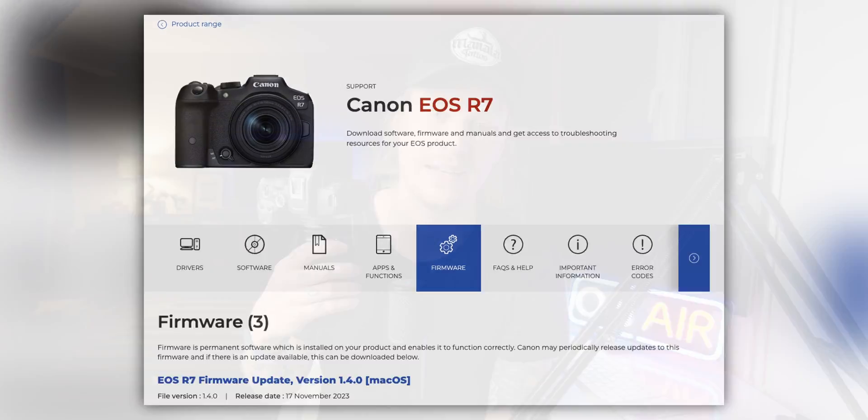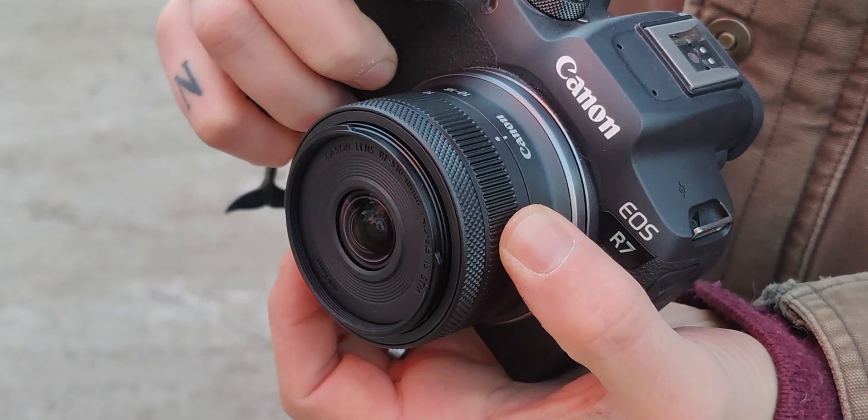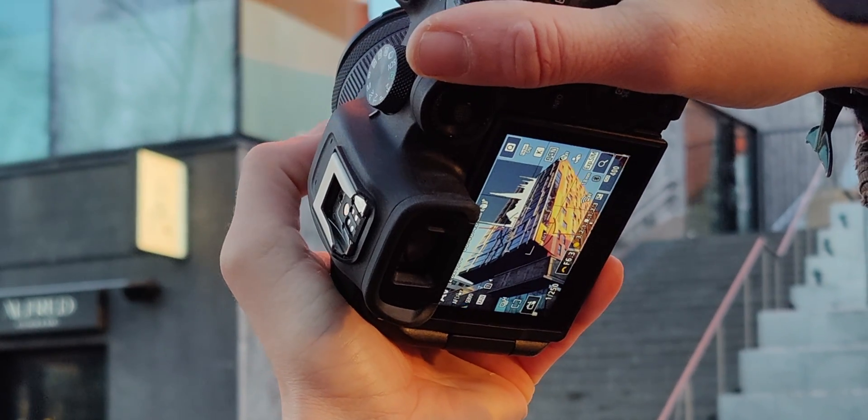All right, what is up guys — I got a quick one here for you today. Canon just rolled out a new firmware update for the Canon EOS R7, and there's been a lot of questions about what it includes. The new firmware is version 1.4.0. The biggest new addition is support for the new Canon RF-S 10-18mm wide angle lens that Canon just rolled out. The other new things on this update are minor fixes to the system.